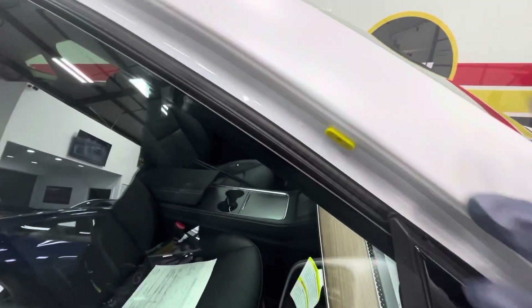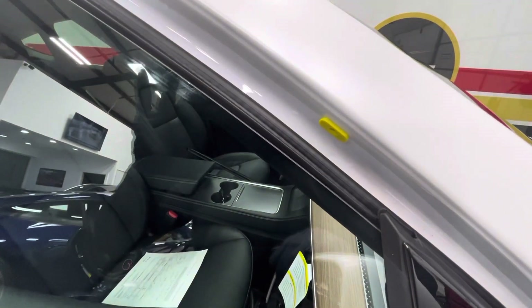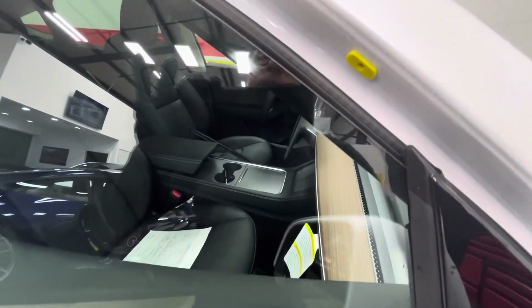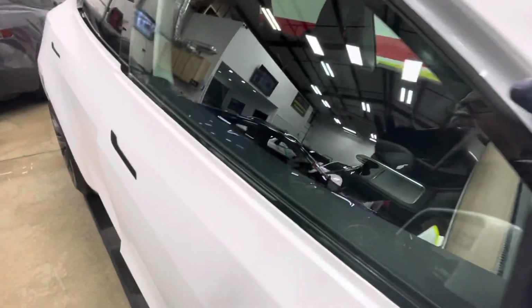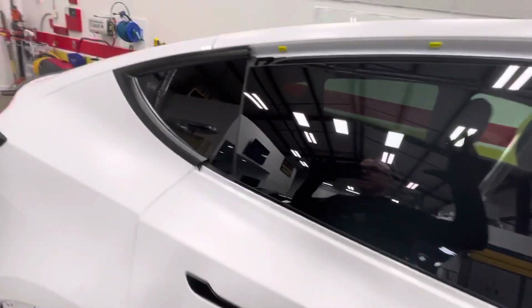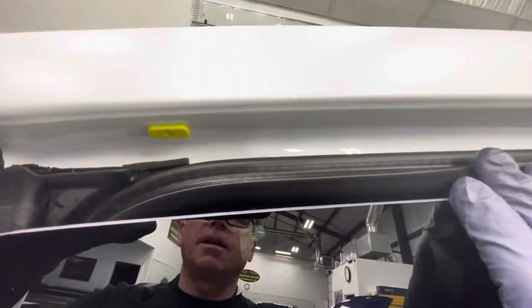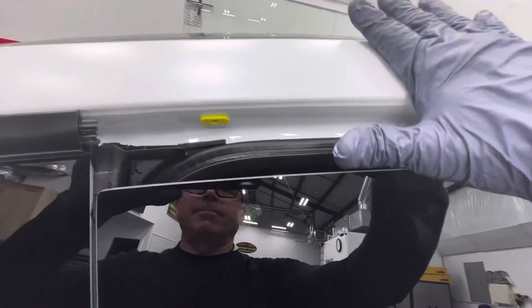Back to the A-pillar — I remove this trim, it's just little torque nuts, comes on and off very easy. You have the whole thing wrapped, you won't even see an edge. And then we get all the way inside the glass and wrap it all the way into the rubber. That's what you want — it doesn't cost any more. The molding goes back on over it and you don't see the line.